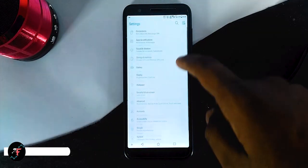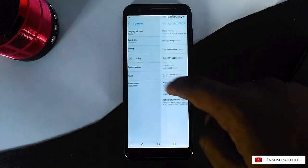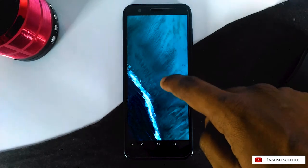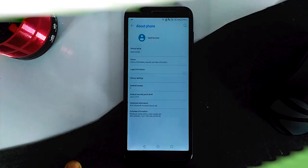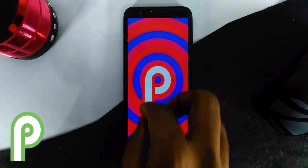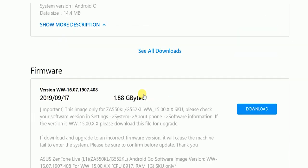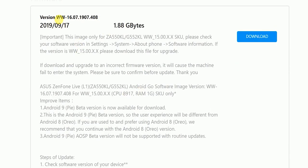So in this quick video, we will be seeing how to update your Asus Zenfone Lite L1, Live L1 and L2 from Android Oreo to Android Pie. 3 days back we got the official Android Pie from the Asus site, but currently it is in beta stage. The good news is they have merged all 3 sources into a single update, which covers Lite L1, Live L1 and Live L2.